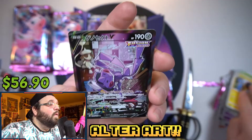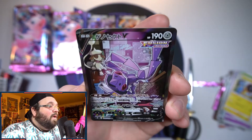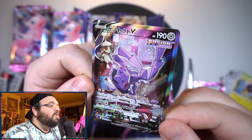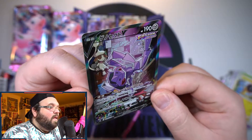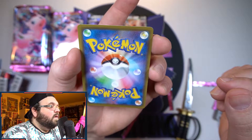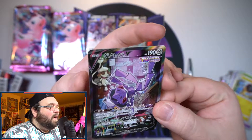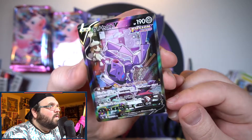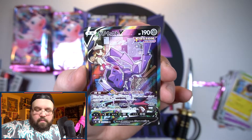Oh! I about had a freaking heart attack — there is our secret rare for the box and it is the alt art Genesect! Oh yes, that is such a nice card — Genesect breakdancing, that is so cool! I am so happy with that. I love pulling these alt art cards and it seems very well centered. On the back it's kind of hard to tell on Japanese cards since it's not a clear line but either way, there we go — Genesect alt art, that is so cool. What a beautiful hit!